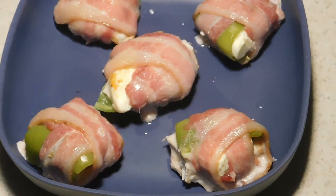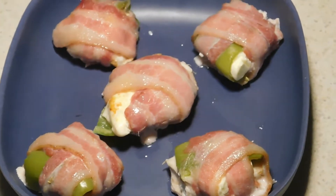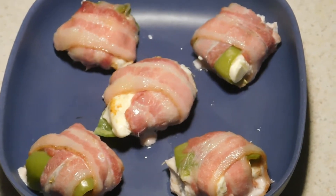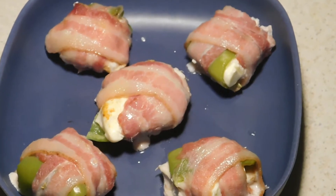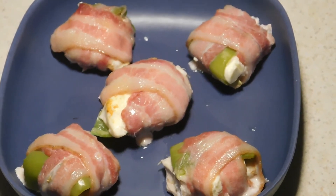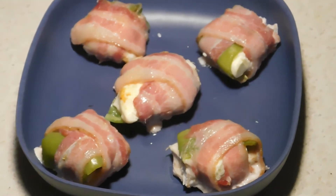It took about 30 minutes for ours to cook. We take them out of the oven and then they're good to go. You just eat them like that. They're great for a party, for a Monday, football season, Monday Night Football. You got people coming over, cook some of this up — I'll tell you what, they'll love it. Until next time, keep on cooking on.